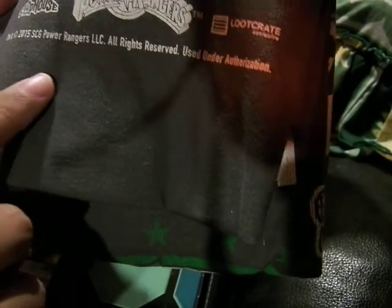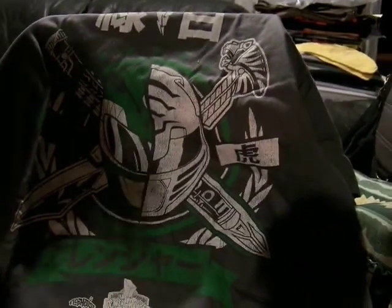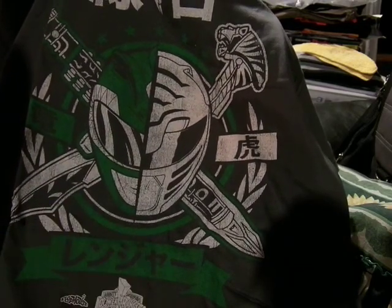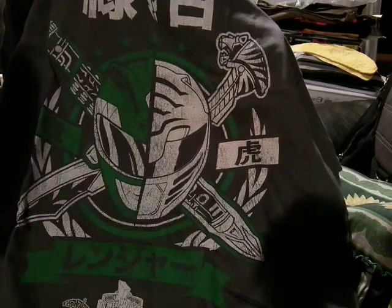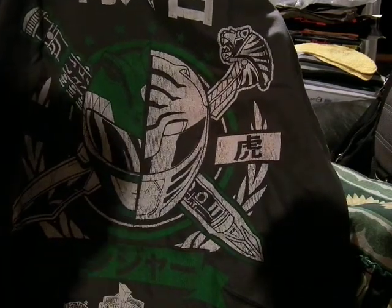Here we get a new shirt from Flop House — a Loot Crate exclusive — and it's Power Rangers. This is awesome. It has some Japanese on the top and here's Tommy as the Green and the White Ranger with the Dragon Dagger and Saba the talking saber. In Japan this would be Dragon Ranger and Kiba Ranger, which technically have no relation to each other, but this is still a really cool shirt.